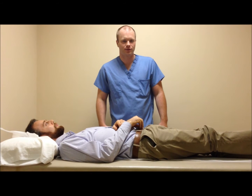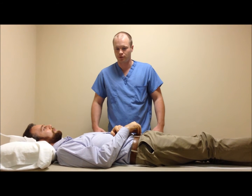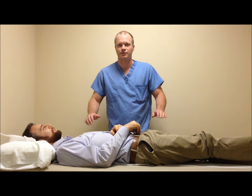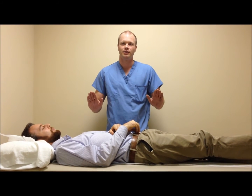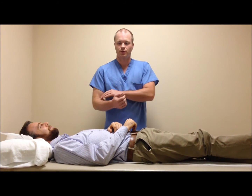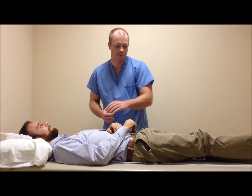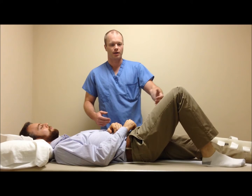When applying a TLSO to a patient with spinal precautions, you have to use those precautions. You have to roll the shoulders and the pelvis in the same plane. The suggestion for doing that is to lock elbows with their opposite arm from the side you're standing on, and to have them raise their knee and tilt.